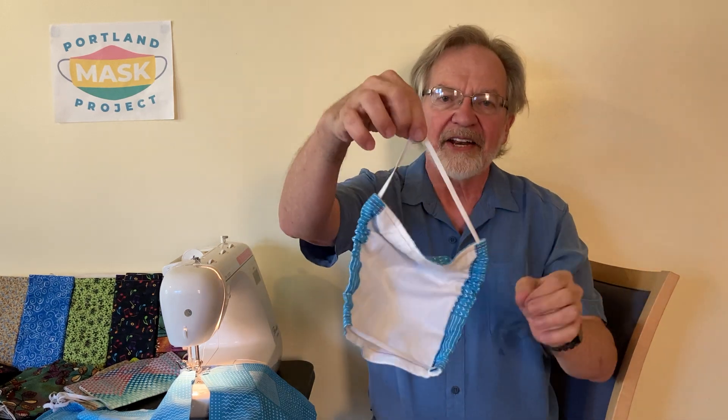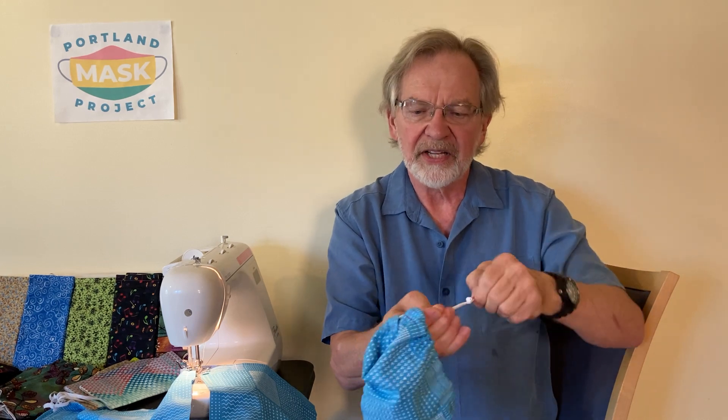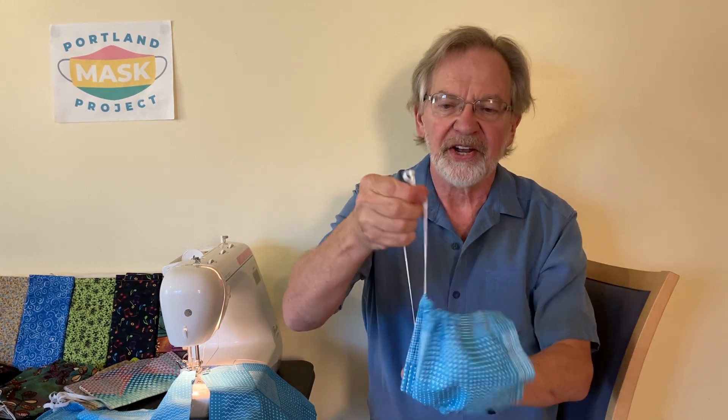It might be a little too loose, because we've made the elastic extra long so it fits a large number of people. So if you find that it's kind of loose, you can reverse the process and take the mask off, find the knot at the back again, and this time tie another knot a little further in on the elastic. Then you're going to want to readjust that elastic so that it's distributed around the entire mask.